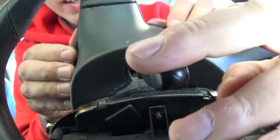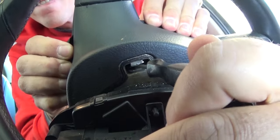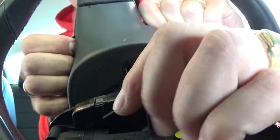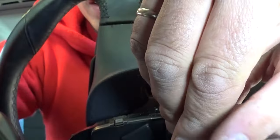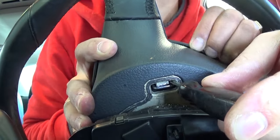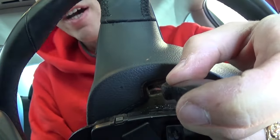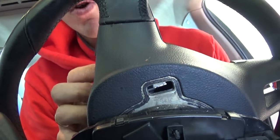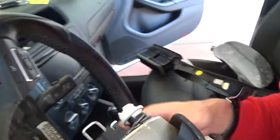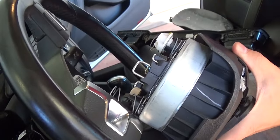It's still a little bit stuck, so if you go on the side like that, it should come out — and it did. There's one more on the other side, just like that. Once we remove it, let us show you what the deal is with that thing. We have the wiring harness right here and everything else.